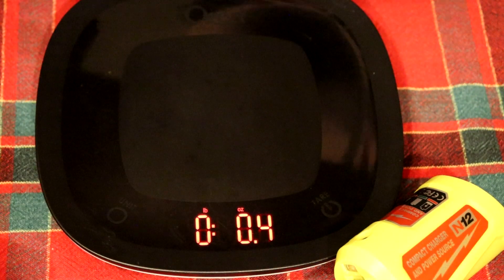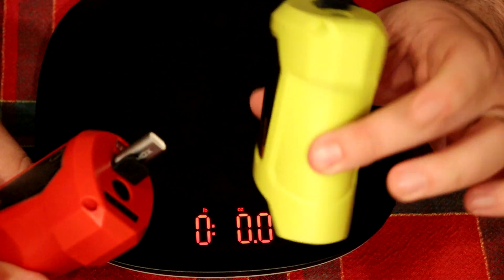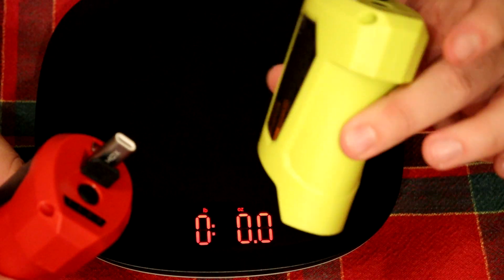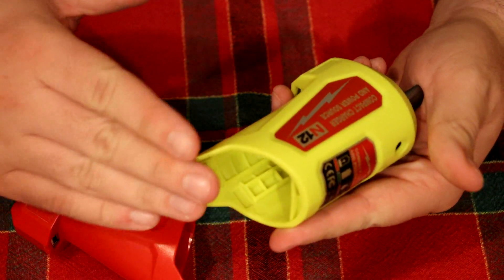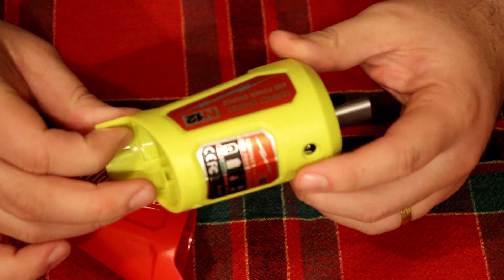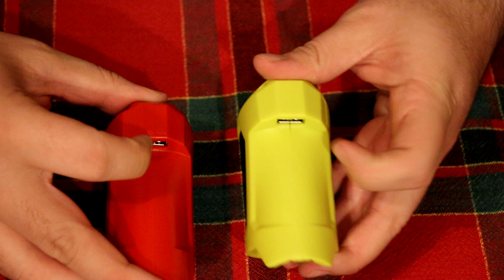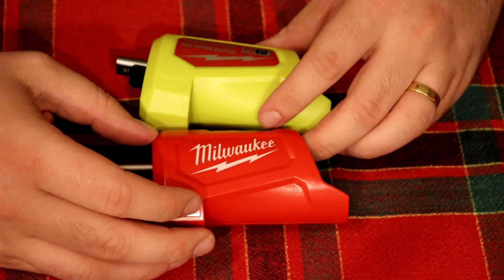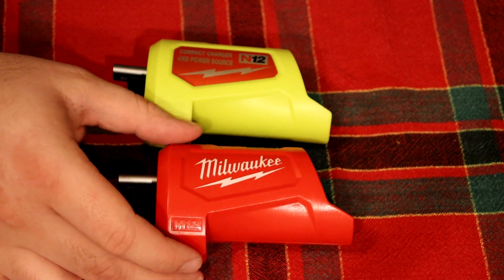The Milwaukee plastic is nothing to write home about — it's not the same plastic that the tools are made from, which is definitely higher quality — but it's still better than the knockoff. The knockoff isn't terrible, but I wouldn't want to drop it; I think it would survive a drop but I'm not going to test that. If you're buying a knockoff, you should know what you're getting into. This is solely for being able to charge your batteries off DC and use them as a power source in an emergency. Tools are part of self-reliance and prepping.